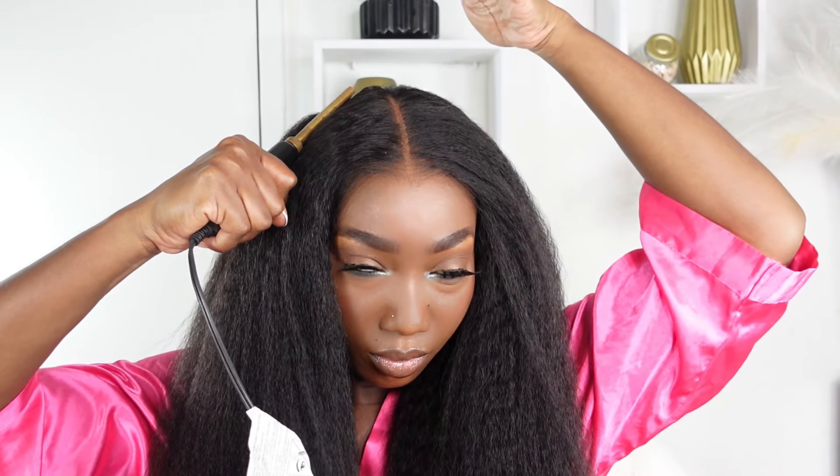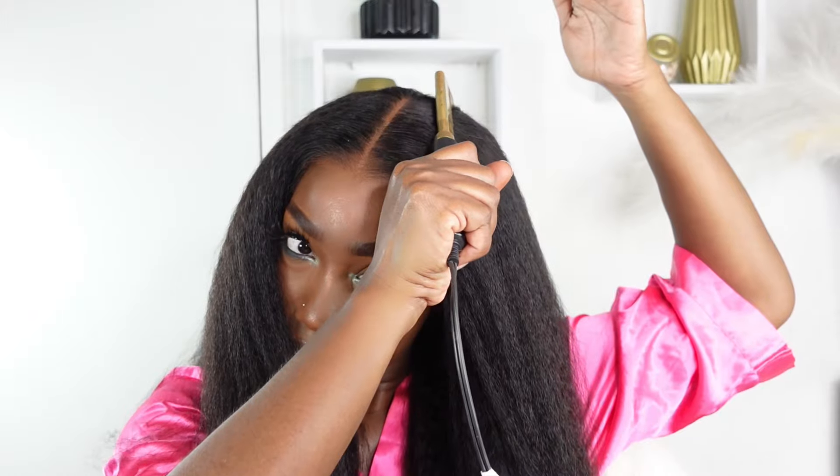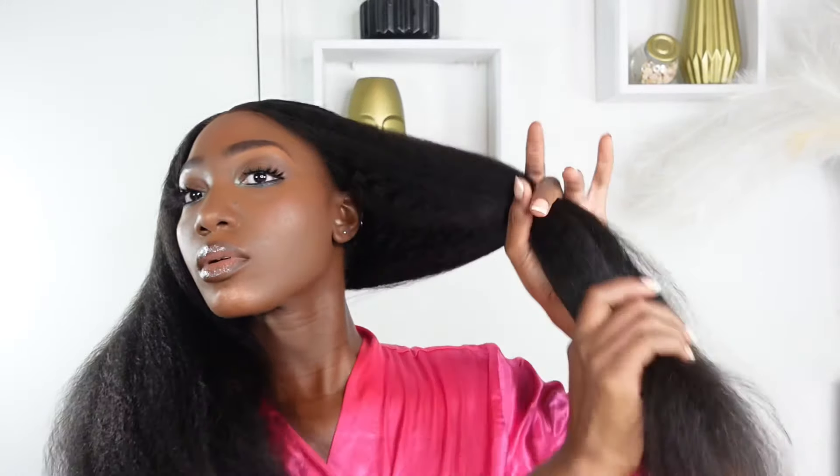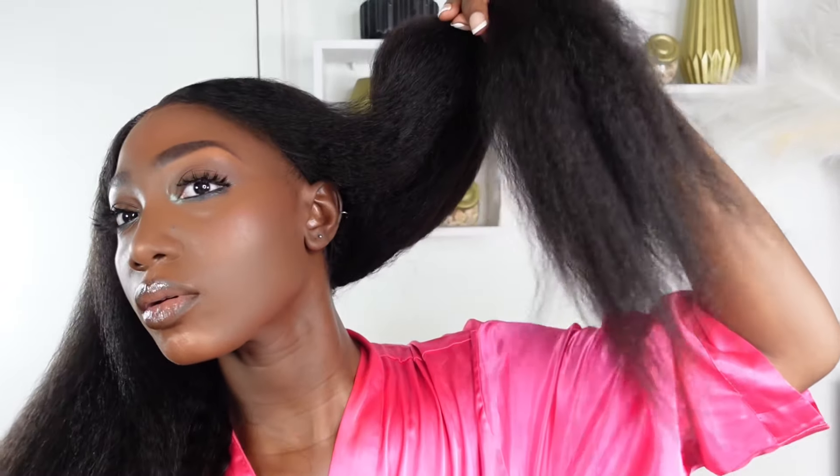Because it's 100% human hair, you can do basically whatever you want with it — rod sets for beautiful curls, a curling iron for even nicer curls, you can bleach the hair, you can dye the hair. The possibilities are endless. The hair is giving a really super natural look straight out of the package.